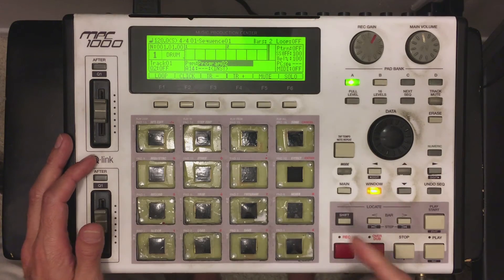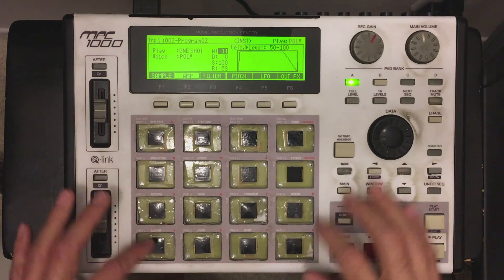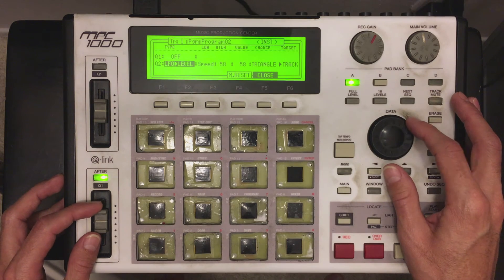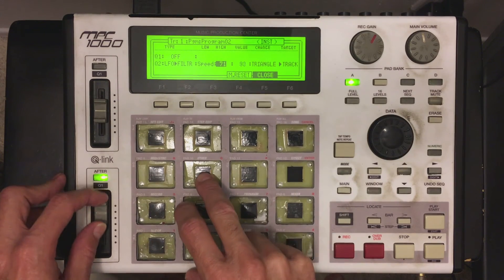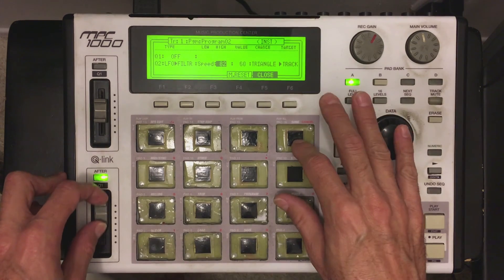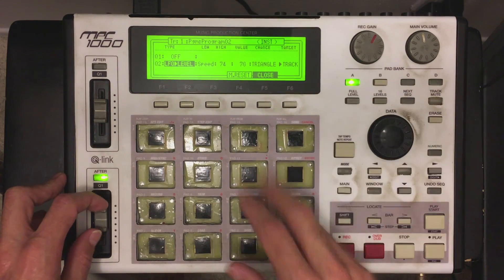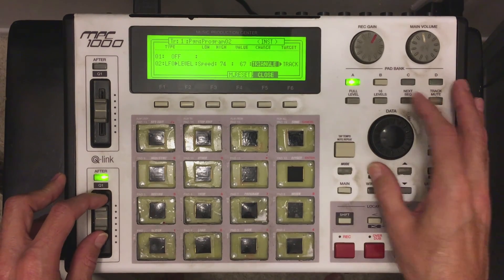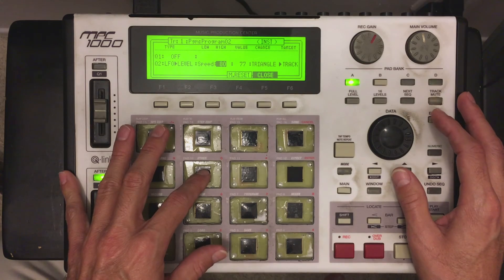Now the last function I'm going to show you, which is really cool to work with after you've done these loop options, is Mode, Slider. You're going to go over here to your Level or Filter. You've got the Filter mode you can mess with. Another one's Level, which will give you an up-and-down effect with the volume — it's more of a volume up-and-down effect that you're working with.